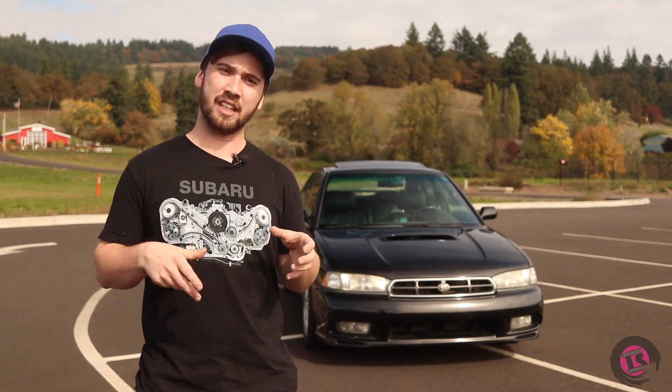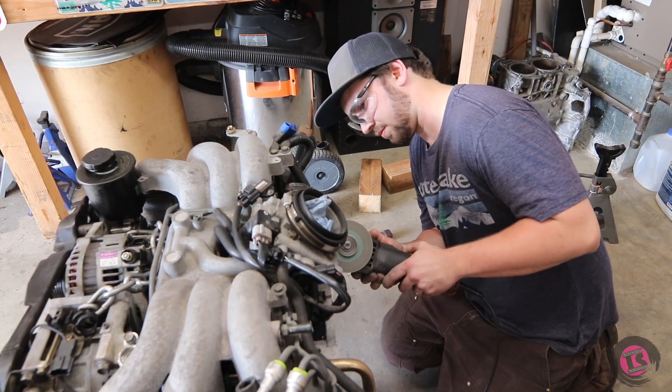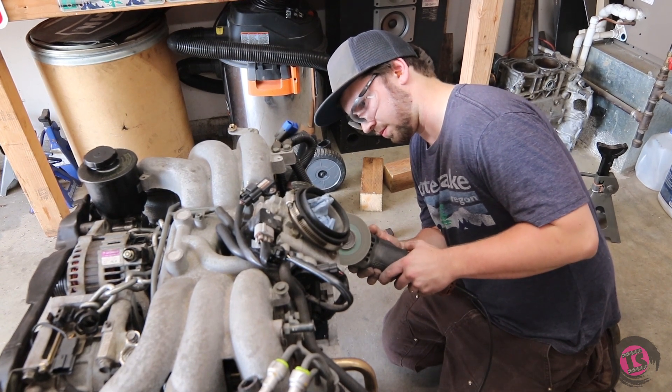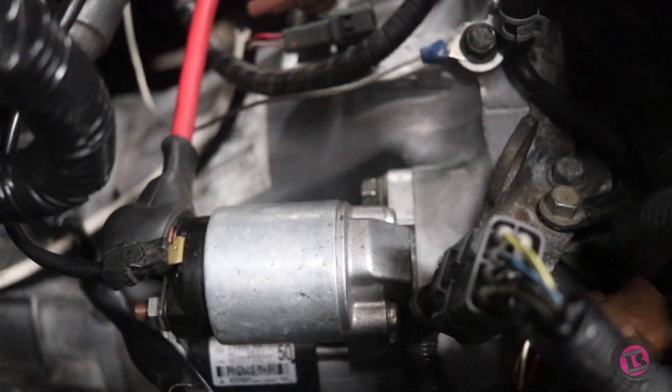All I had to do to get the nose of the starter to clear was to section out some of the mounting flange on the block side where the bolt pattern mounts for the bell housing — just enough — and I radiused it so that it perfectly cleared the nose of the starter.